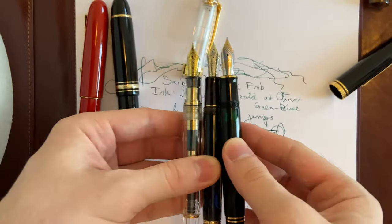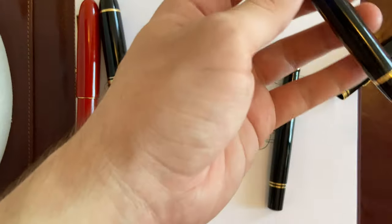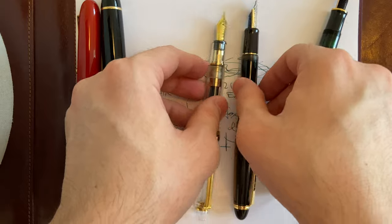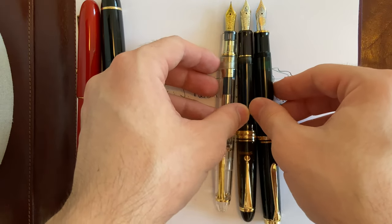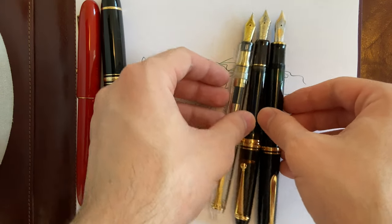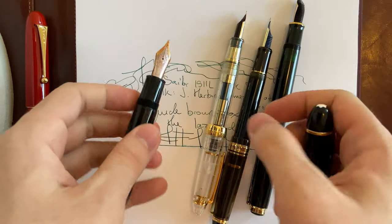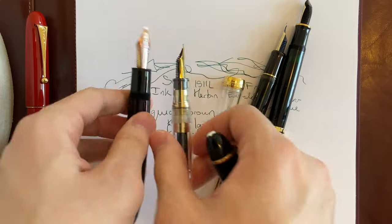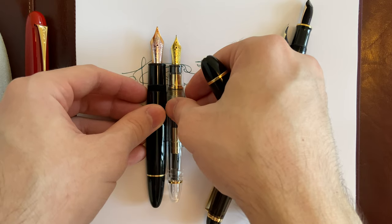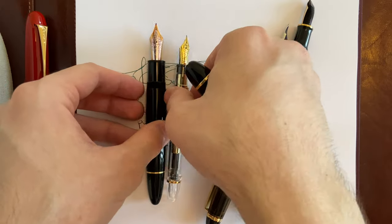When capped, this is how it measures up to other pens — it's a good size. Next to the Montblanc 149 it's dwarfed, of course. I kept saying 146 but it is the 149 — sorry about that.